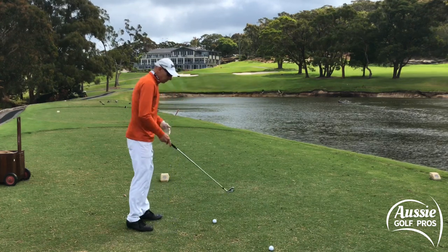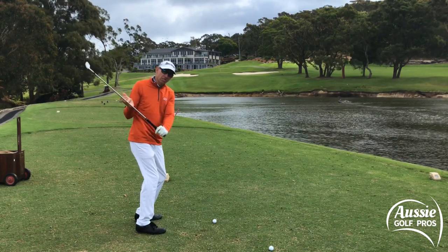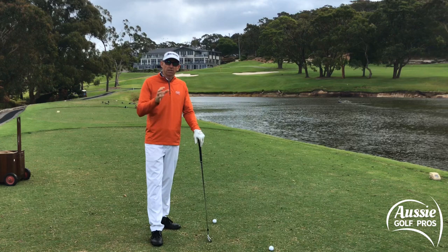So swing plane — what is it? Well, swing plane: we're going to focus on where the shaft is. It's really important for us to get the shaft in a good, powerful position in the slot, especially in the downswing, to give us the optimum chance of delivering power and also consistency of the clubface.